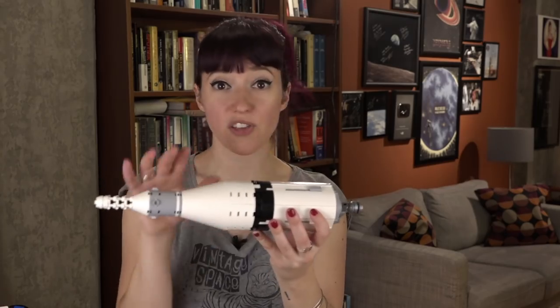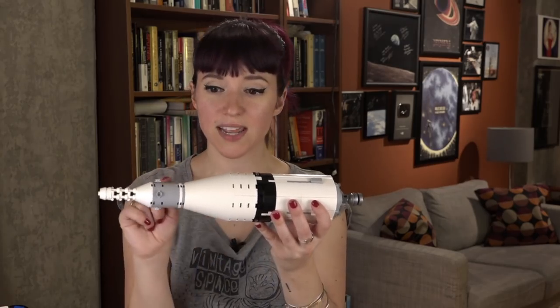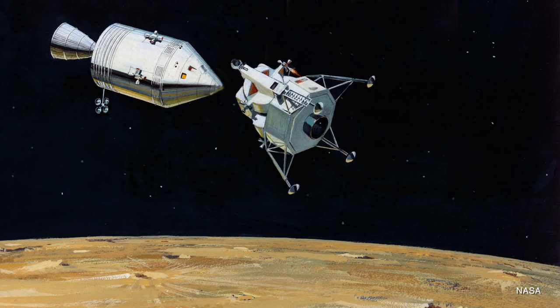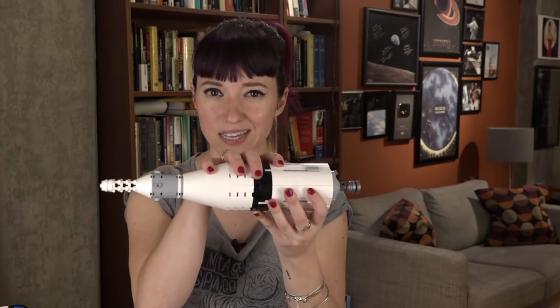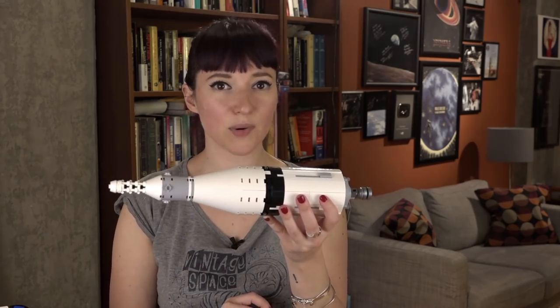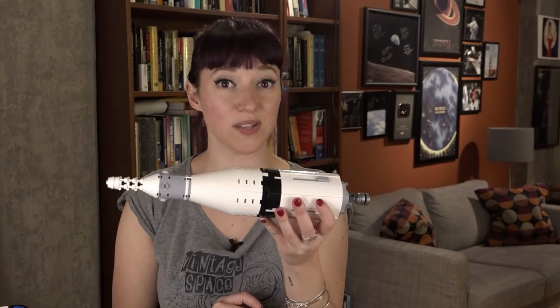Of course, as we know, this whole thing didn't go to the moon and stay in orbit. It was only the service module and the command module that stayed in orbit while the lunar module descended to the surface. So what happened to the S4B? Well, it also went to the moon — only not with a beautifully controlled landing with humans on board.